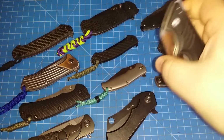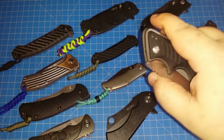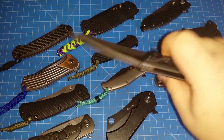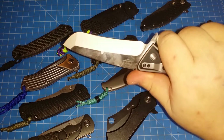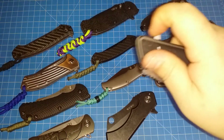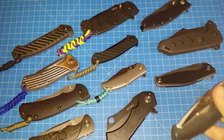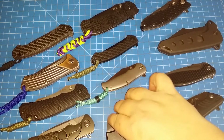Of course thumb studs, spyderholes, nail flickers or whatever they're called — but something about having a flipper tab is special. And if Cold Steel ever makes a flipper, it's all over — I might have to sell the car and invest in Cold Steel flippers.